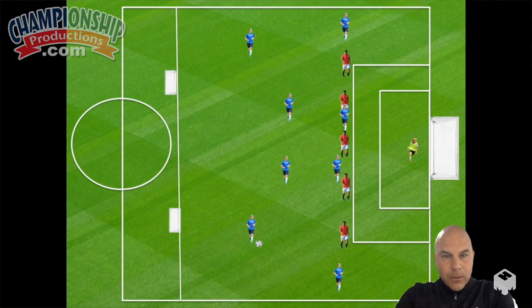Here we're going over low block defending in a 3-5-2, also in a 3-2-2-3. Let's take a look at how this works.